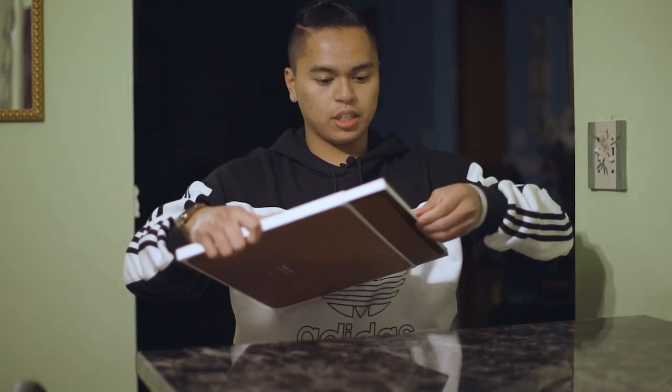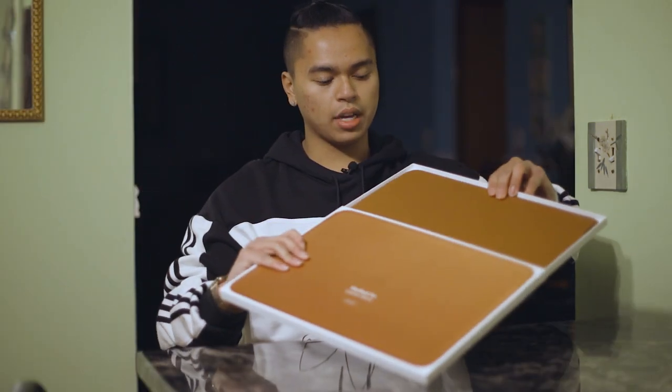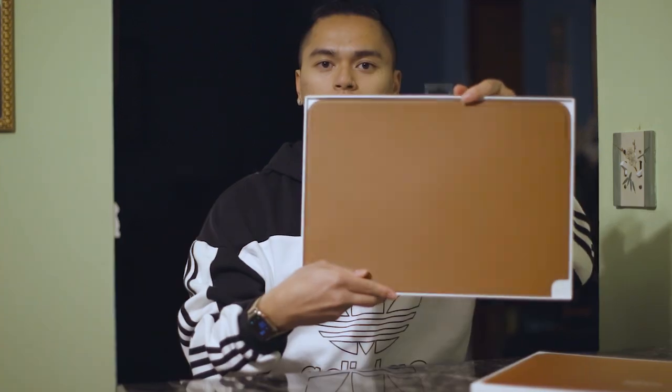Before we unbox this, I just want to point out the only instructions on the back of this box, which is just to insert the laptop into the sleeve. Thank you Apple for including this — I really wasn't sure how that worked. But anyways, presentation is pretty simple. You just pull it up from the top and here we go.